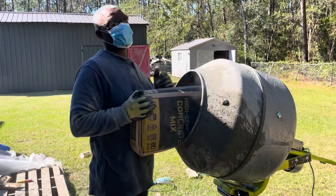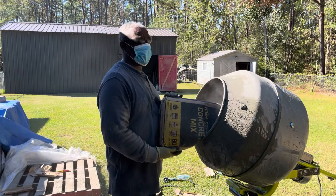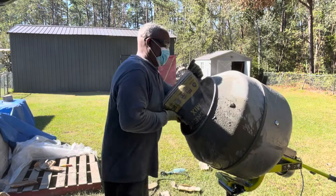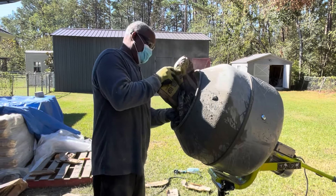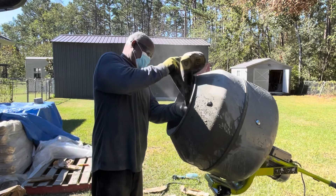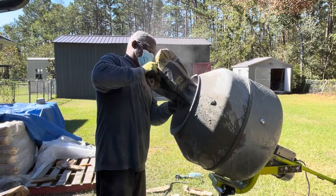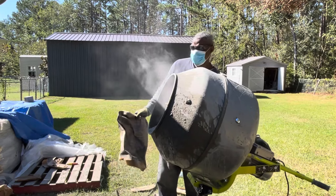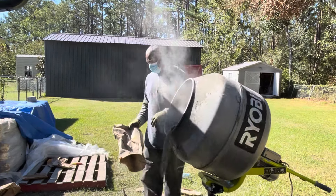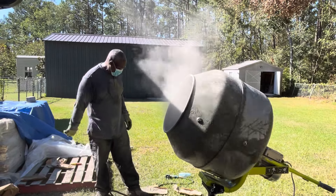We definitely got our masks and our shoes on. Trust me, when this thing is spinning it'll pop you in the eye with the cement — that actually happened. It can be really dusty, especially when you cut it. Safety first — dust is coming everywhere, so you definitely want to have eyewear and a mask.